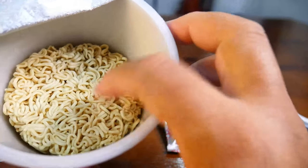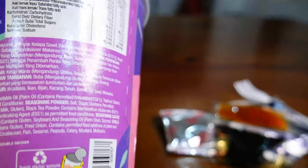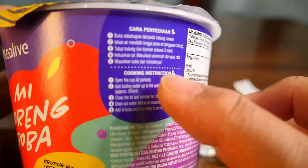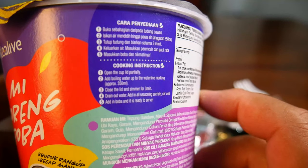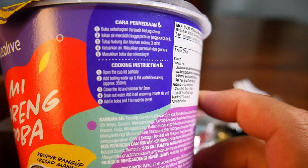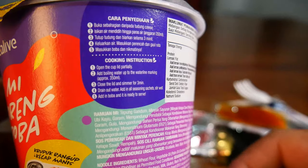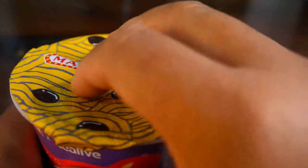Last but not least, the dry noodles. Like many other instant cup noodles, what you need to do is open the lid halfway — you can't open the whole thing up. Pour in some hot water, as long as the water is above the noodles just to cover them to soften. Then you have to wait for about three minutes.